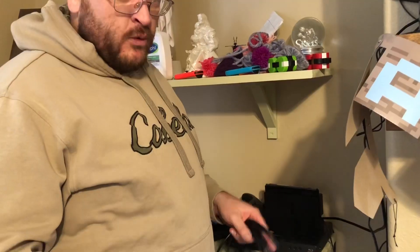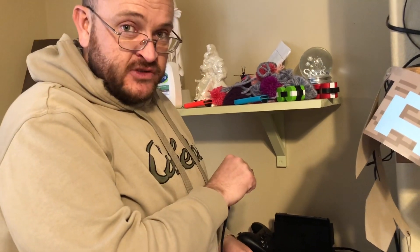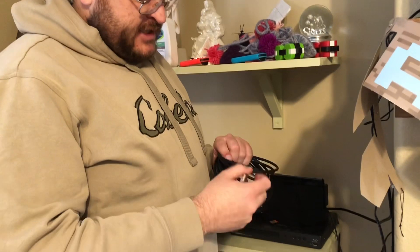We're going to hook it up and try it out on our TV. We'll hook up the source end to our Nintendo Switch, and then the display end to our TV.